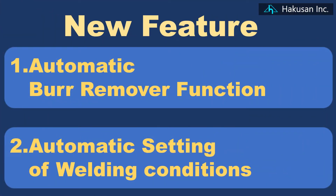The BFHA10 is equipped with two new features while maintaining high welding performance.